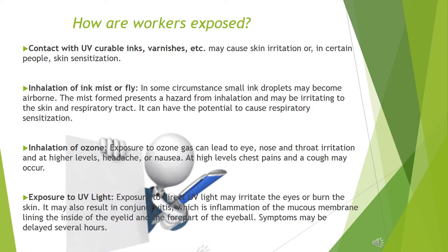Inhalation of ozone: exposure to ozone gas can lead to eye, nose and throat irritation, and at higher levels, headache or nausea. At high levels, chest pains and a cough may occur.